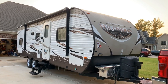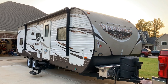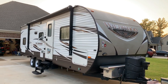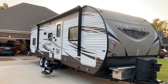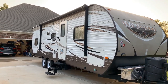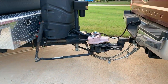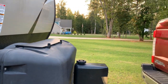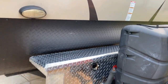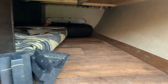We have a 2017 Forest River Wildwood — this is the 28DBUD version or model, and this model is a bunkhouse with bunks in the back. We have a couple of nice features here: we have a Hensley hitch, and I've also added a nice toolbox to the front for storage purposes. We have a pass-through storage here with a large door on this side — lots of space, with some hooks up here where I kept fishing rods.